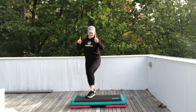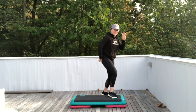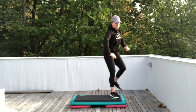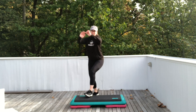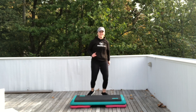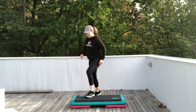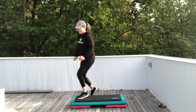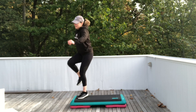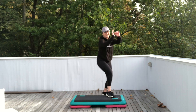One basic left. Two stomps left. Step left. Repeater knee for three. Single hand curls corner to corner. We're going to do that again — this time on the right leg. One basic right. Stomp right for two. Step right. Repeater knee for three. Single hand curls. Let's do it again. Left leg.